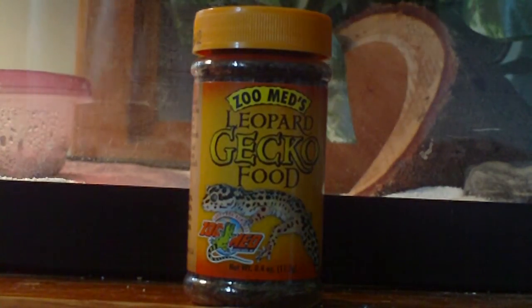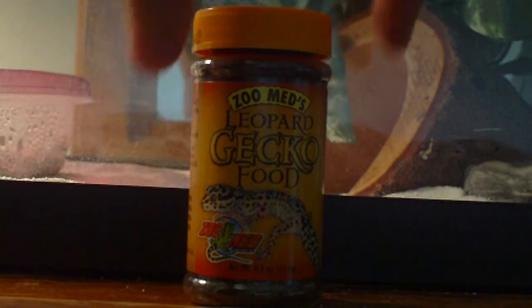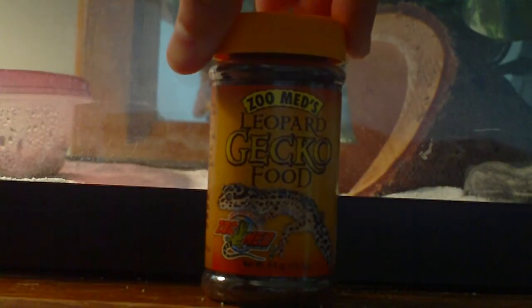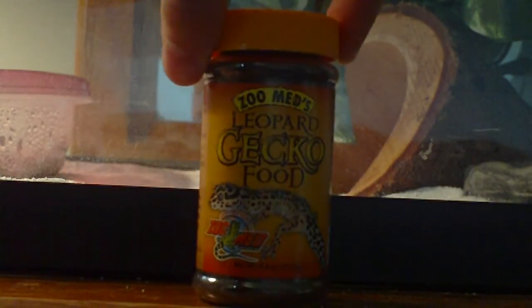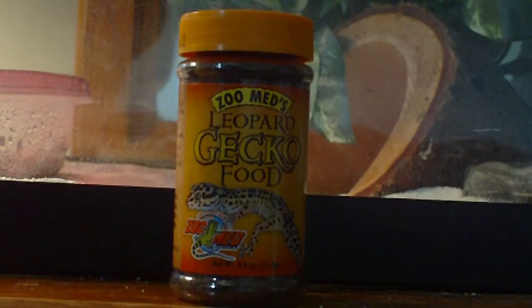Hey guys, what's going on? I got another product review for you guys, and this is Zoo Med's leopard gecko food. Now this stuff is very misleading when you go to your pet store and you want to get leopard gecko food — you're not going to want to get this. Their main diet are crickets and other feeder insects.